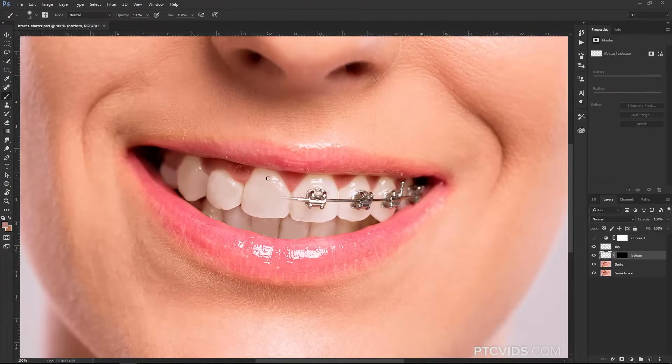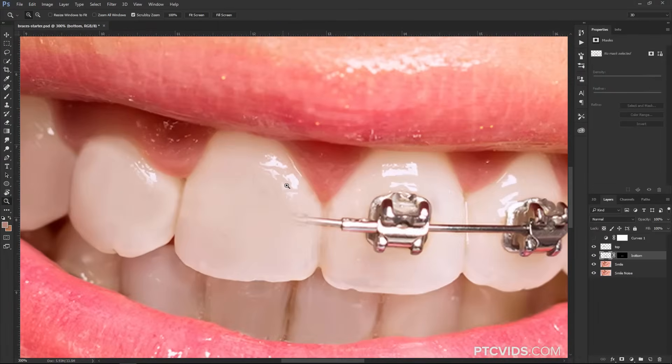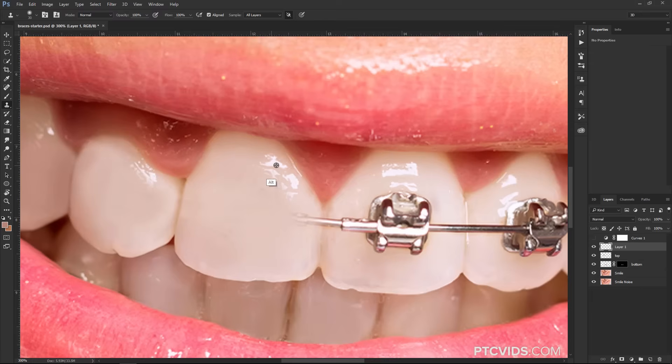One more thing before we finish: if you want to add highlights to the teeth, you can do two things. You can use the Clone Stamp Tool — add a new layer, sample highlights from an area, and paint them into another area. Or you could simply select the Brush Tool, select the highlight color, bring the brush size down with the left bracket key, and paint your own highlights. You can do either, whatever works better in your case.